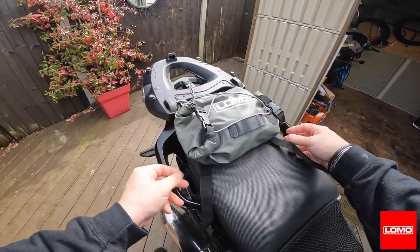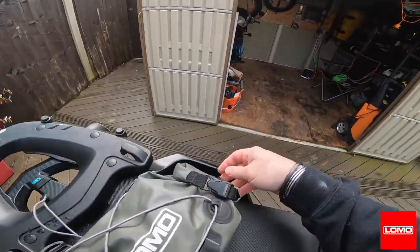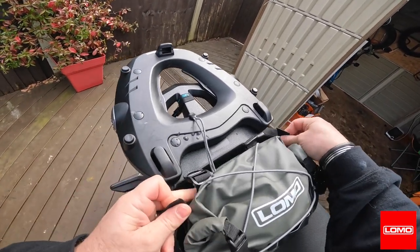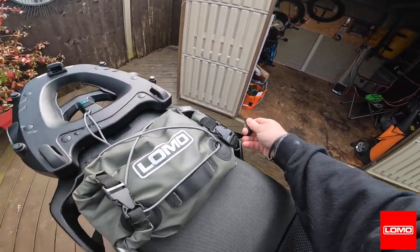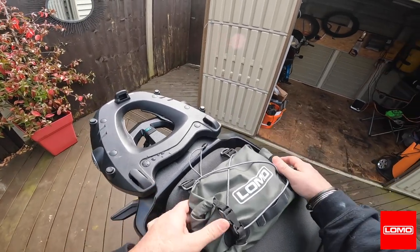Would it fit on the back seat? It all depends on these straps. That's just too wide — the straps won't reach across there.